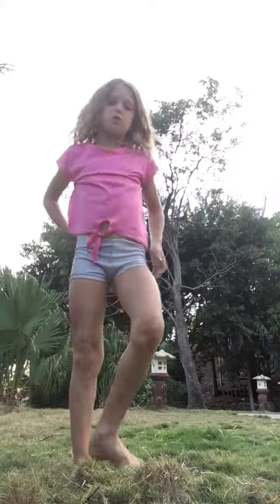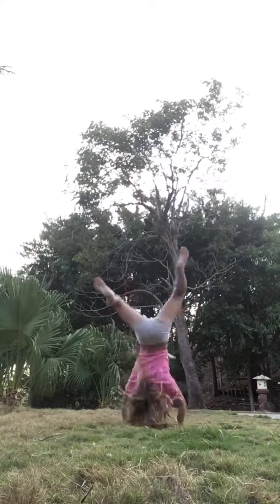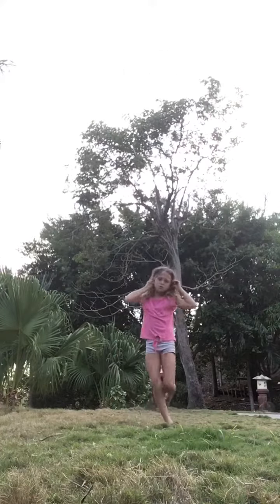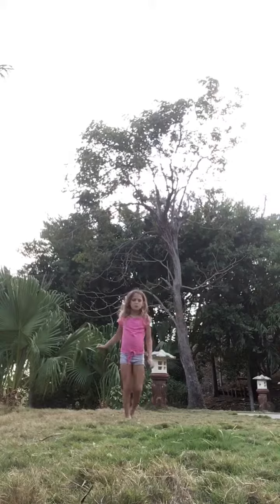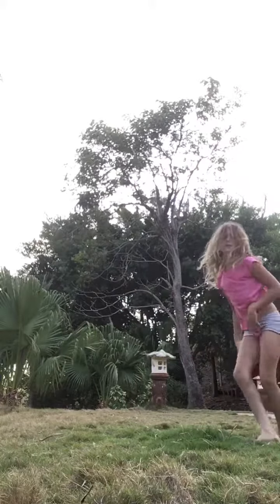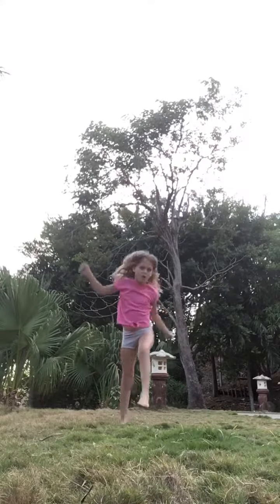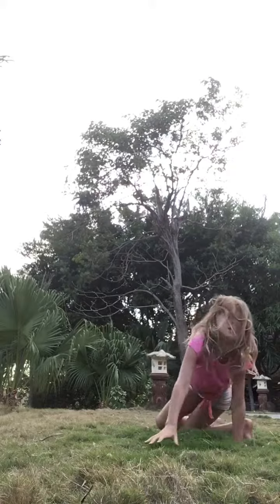Let's learn our tricks. Now let's try to do an aerial. Let's try it again. Can't do it really.